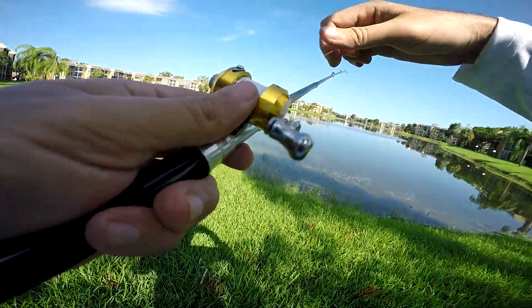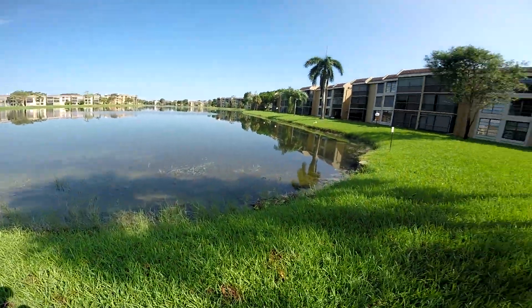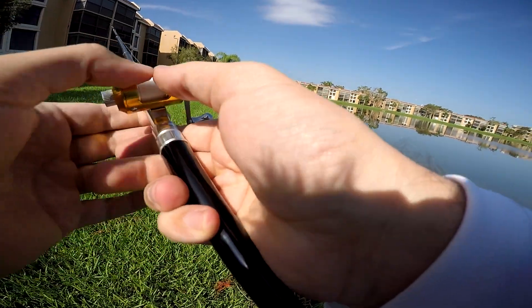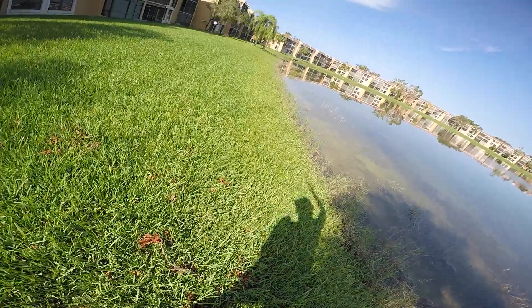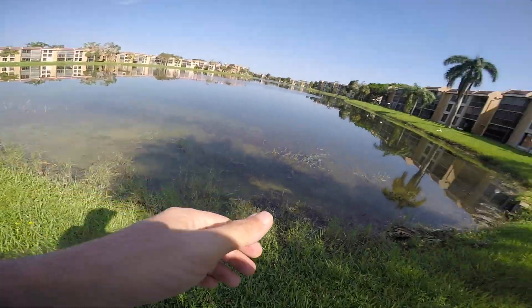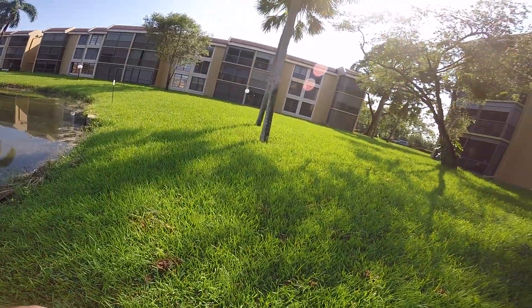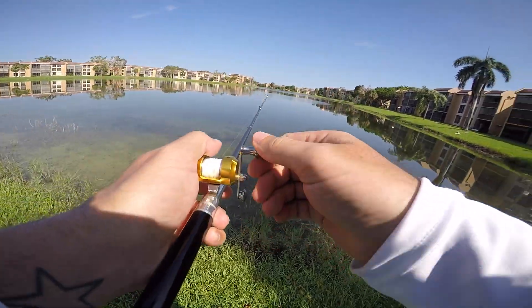Oh my gosh, the gear ratio on this is horrendous. There's a peacock right here — I don't know how this casts. Okay, this is not off to a good start. There's some peacocks right here, there's a big one — oh my gosh, there's three peacocks right here if I can only cast this thing!